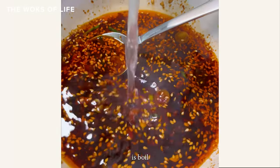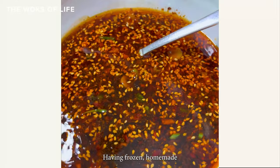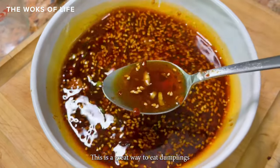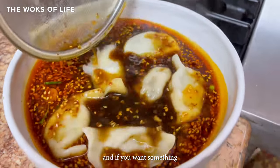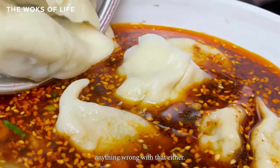In the end, all you have to do is boil the dumplings and ladle in some of that hot cooking water. Having frozen homemade or store-bought dumplings at the ready makes it even easier. This is a great way to eat dumplings as it gets colder outside, and if you want something new beyond the standard dipping sauce and chili oil — not that there's anything wrong with that either.